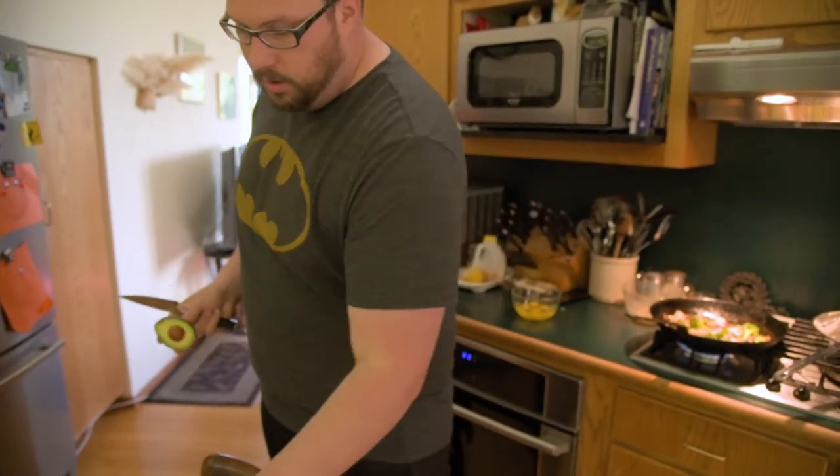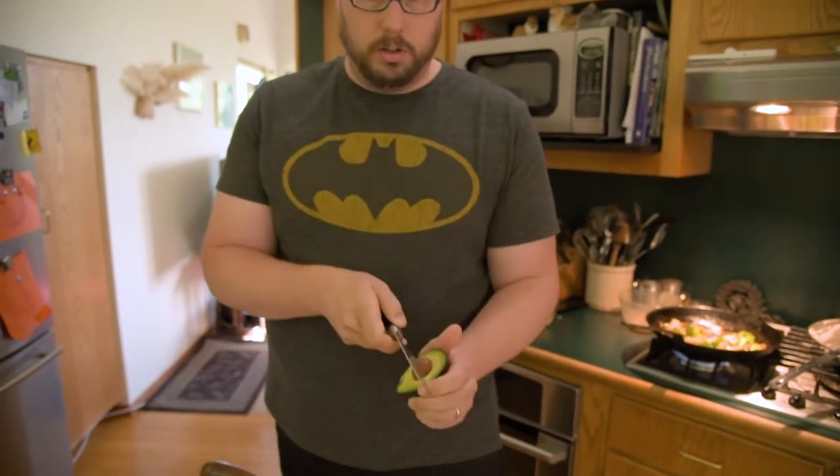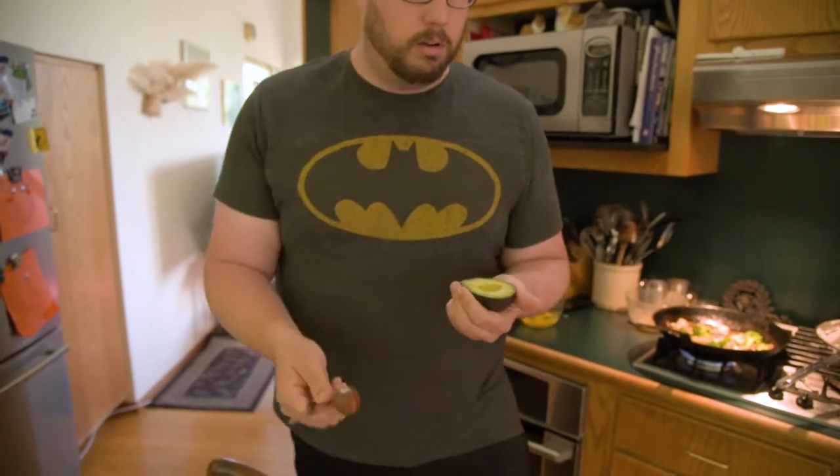Take the half with the seed, put it in your hand. Pop it with your knife — get in there pretty good. Be careful, don't hurt yourself. A sharp knife, again, really helps. Twist, pull that out, discard.